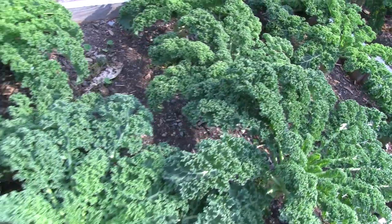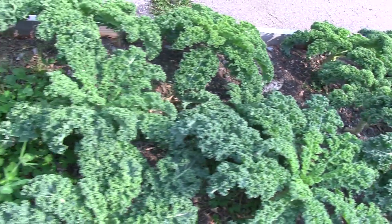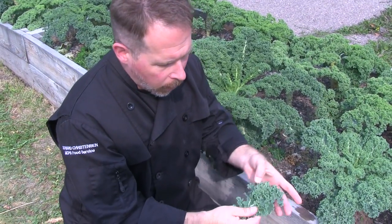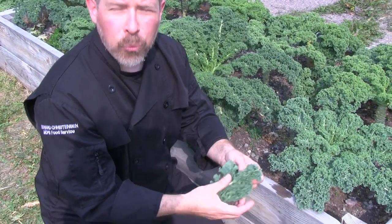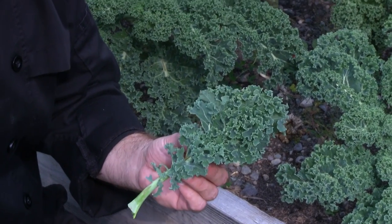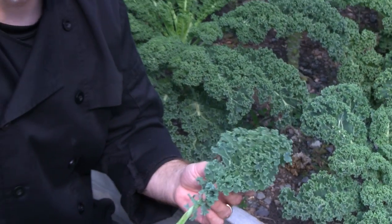Great kale chips start with one thing and that's great kale. That's why in Missoula County Public Schools we started to grow our own. The variety of kale that we use is a green curly kale. It's beautiful in color, grows really easily in the state of Montana, withstands high temperatures and frosts, and is fairly pest resistant. It also tastes fantastic.